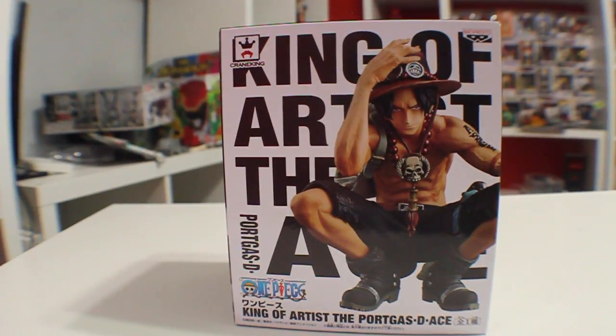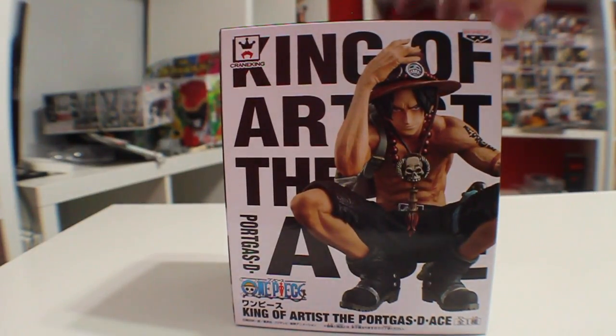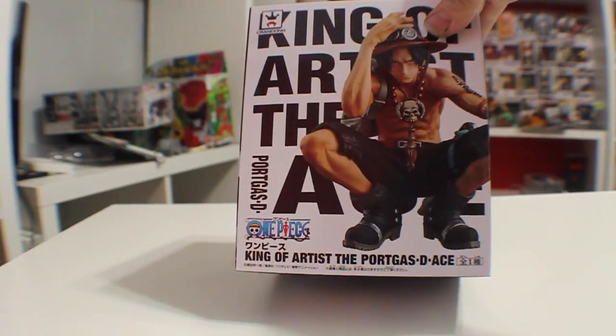Hey guys, MooseDash here with a super quick review, this time of the King of Artists Crane King Ace, or Portgas D. Ace. So this is the King of Artists right there.